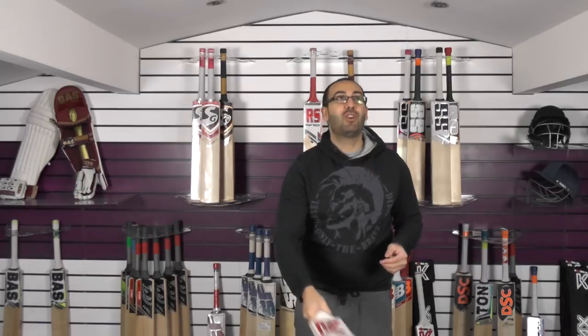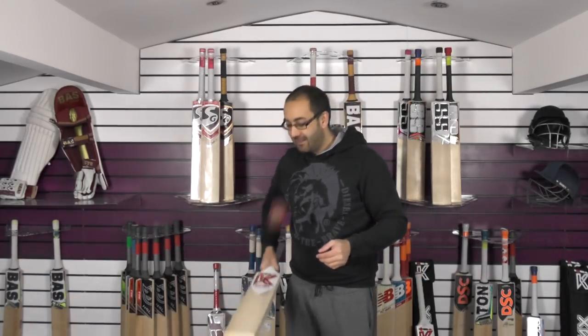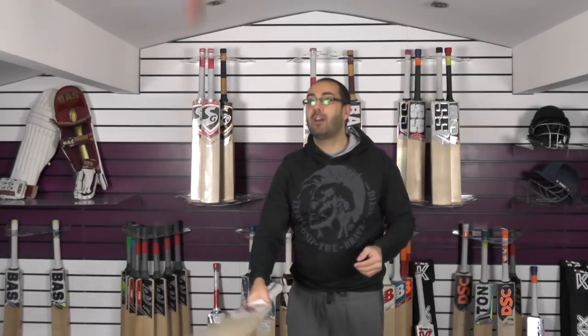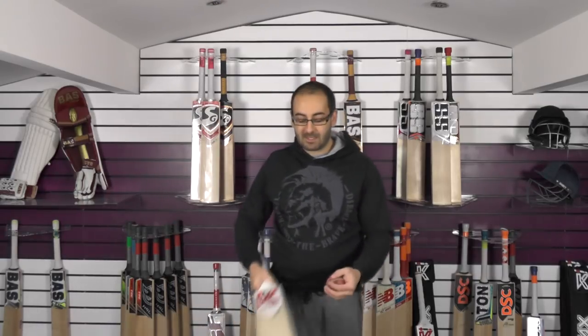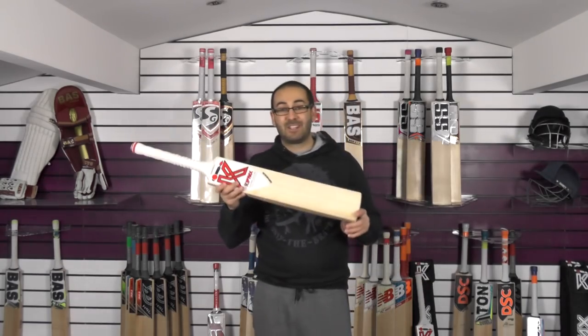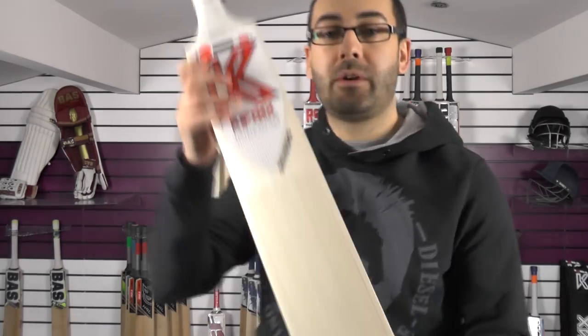Not a great surprise — these all pinged fantastically well. These were all hand-picked from the Kipax factory earlier this week. We went through 60 or 70 cricket bats to pick out the best ones. This one is an absolute cracker — that's cricket bat number 2. Moving on to cricket bat number 3.